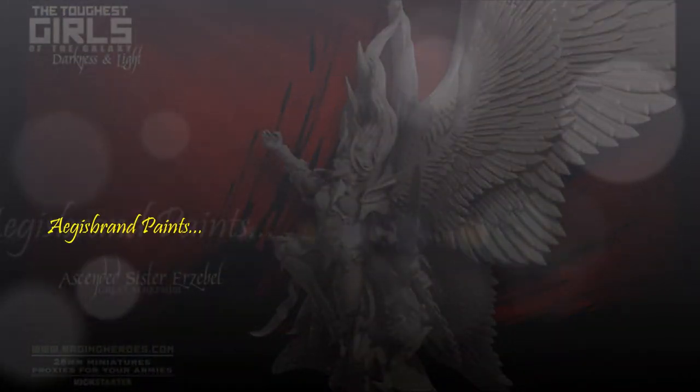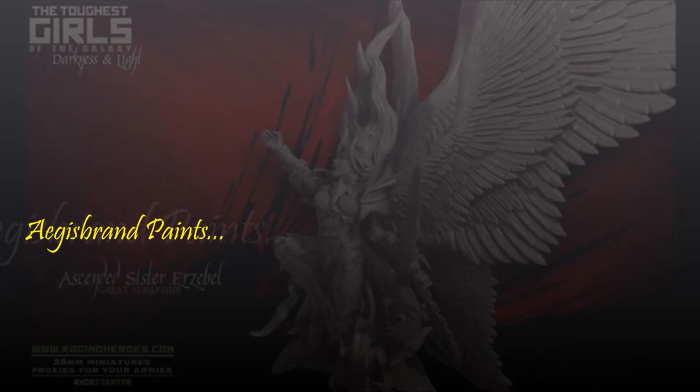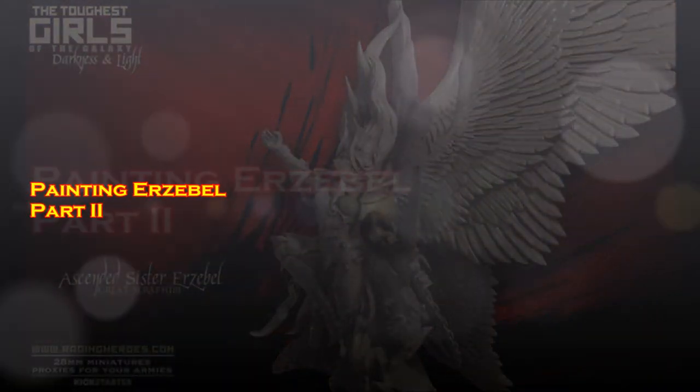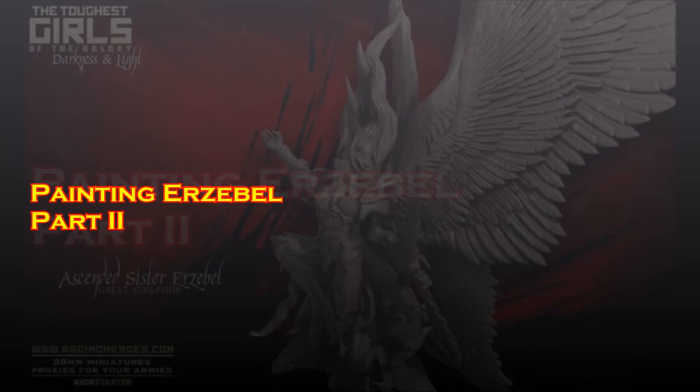Hey there war gamers, and welcome to another painting video. This week it is going to be part two of my Ursible painting, which is the Grand Seraphim from Raging Heroes' Toughest Girls in the Galaxy 2 Kickstarter. This time in part two we're going to be working on the armor.